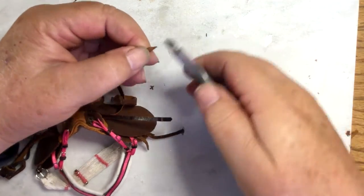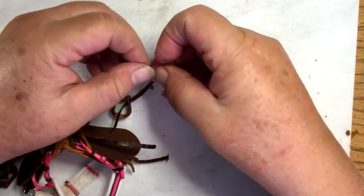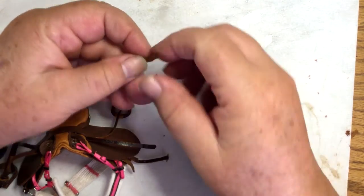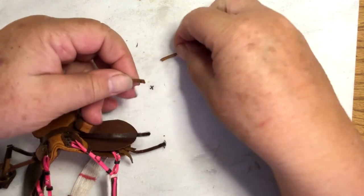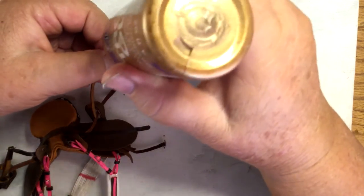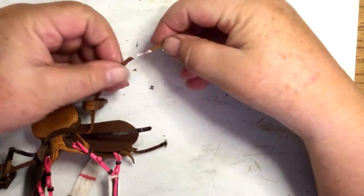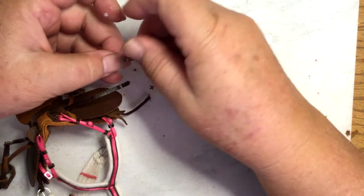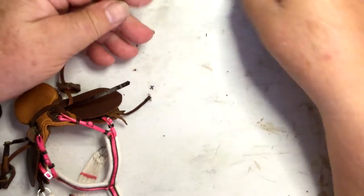I cut two lengths of lace from my scrap bag and skived this end really really thin. What I'm going to do is glue those skived ends together like that. Basically this is better than wasting another length of leather lace — these pieces I just pulled from my scrap bag, leather lace left over from a previous project. Then let that dry.